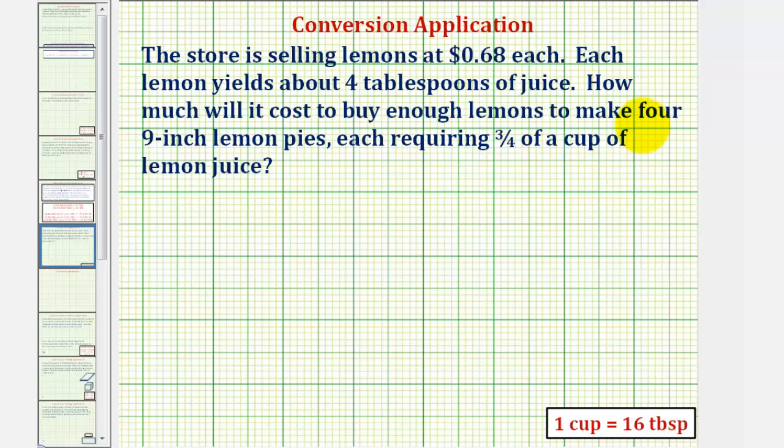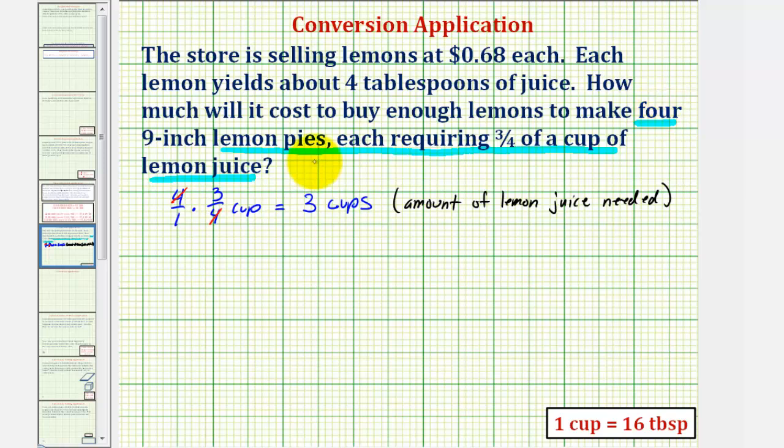To begin, we want to make four lemon pies, each requiring three-fourths of a cup of lemon juice. Therefore, four times three-fourths of a cup will tell us how much lemon juice we need in cups. So four over one times three-fourths of a cup — notice how the fours simplify to one, leaving us with three cups. This is the amount of lemon juice needed to make the four lemon pies.